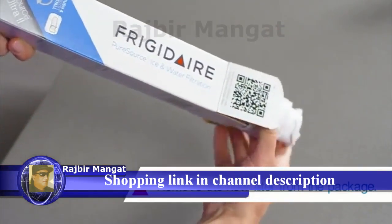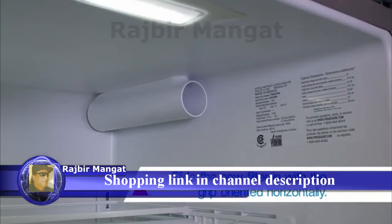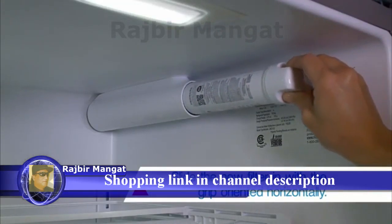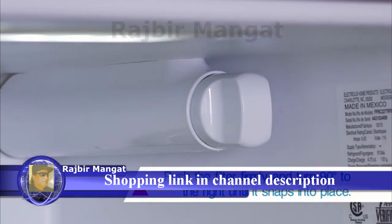Then, remove the new filter from its packaging. Slide the new filter in with the grip oriented horizontally. Push the filter firmly and turn it 90 degrees to the right until it snaps into place.